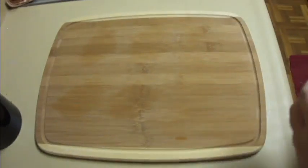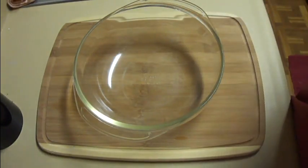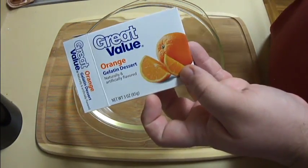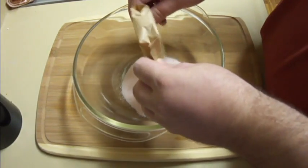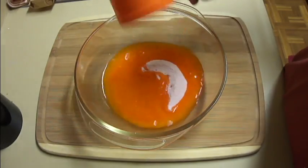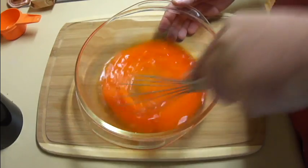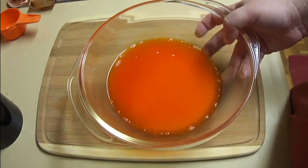Now that that's done, I'm going to set that aside and get another bowl. I've got a 3 ounce box of jello — this is store brand gelatin dessert. You can use any flavor that you want. I'm using orange. I've already done this recipe once, and the orange ones kind of turn out tasting like baby aspirin. I've got one package of jello, and I'm going to put in one half of a cup of water. I'm just going to whisk this to get it mixed in, and then put it into the microwave for one minute.